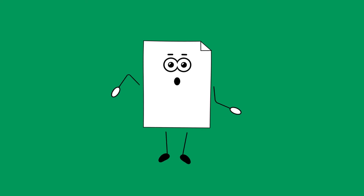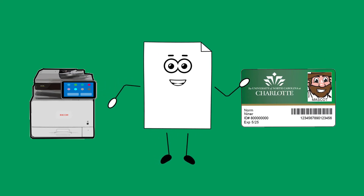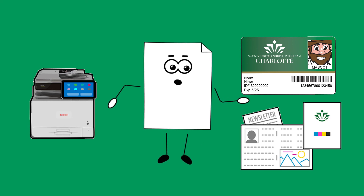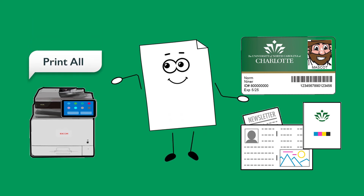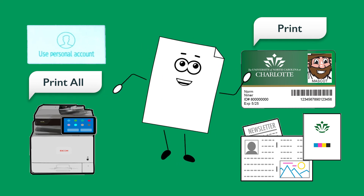Once you've done that, go to the printer or multi-function device you wish to receive your print job from and tap your 49er card on the card reader. Select the job you wish to print from the print queue. Tap Print All. Then select Use Personal Account and tap Print to release your print job.